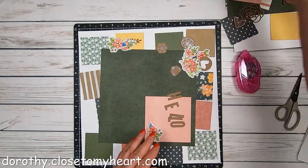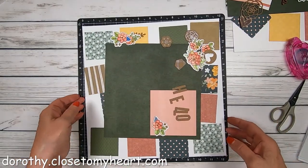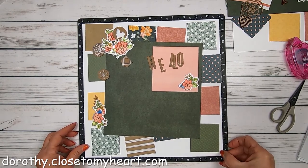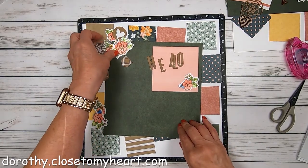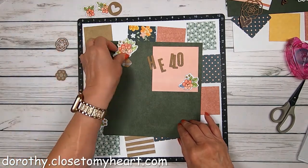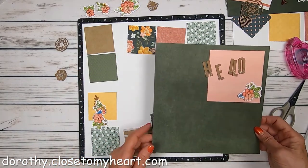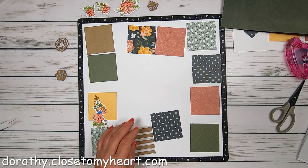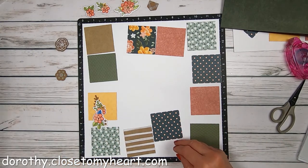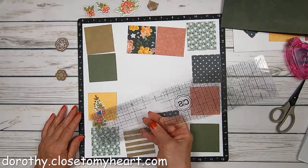I've been working on this for about two and a half weeks, so don't get frustrated — take your time, it'll get done. Look at all these pieces coming together. We've got the die cuts from the exclusive stamp set that comes with the bundle, and a smattering of all the different colors and pieces of paper that come with this Hope and Kindness bundle.